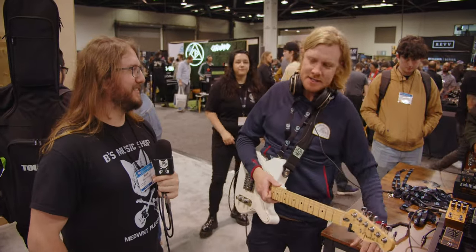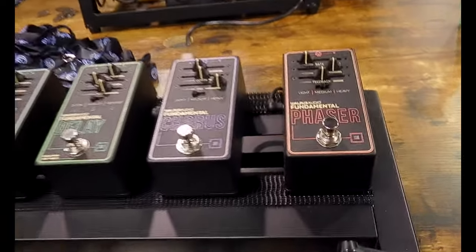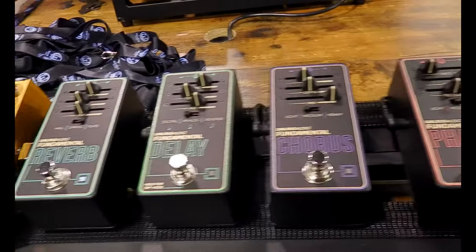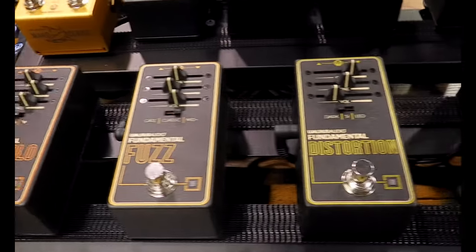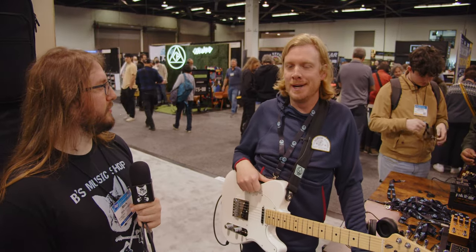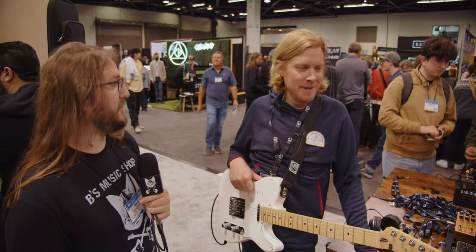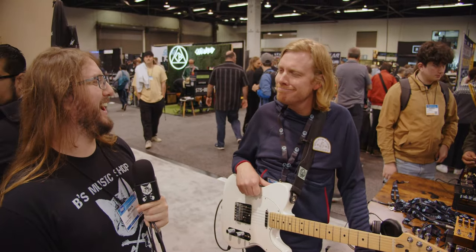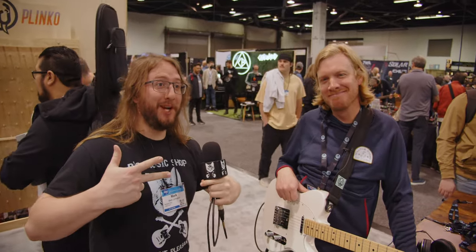Tremolo is so cool — tremolo is so fun. So that's the Fundamental Series. Each of the price points are coming in between $99 and $129, made in Oklahoma City alongside all the other Walrus Audio lines — the Coraline, the Mako Series, the Canvas Series. Super awesome, man. Thanks for taking the time to show them to us. You're so welcome — I had a great time. Alright, peace.